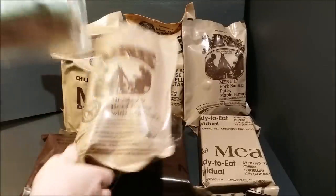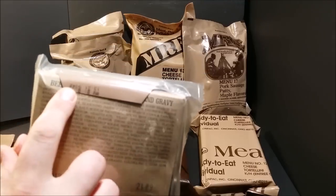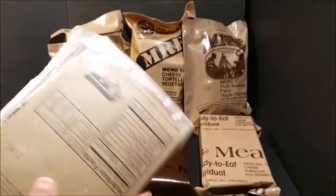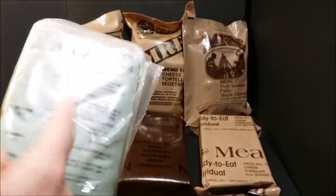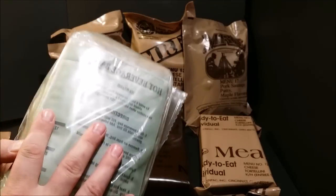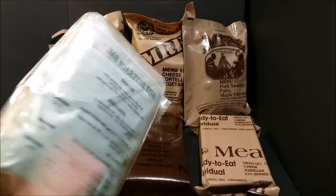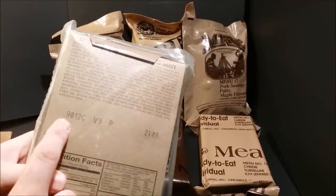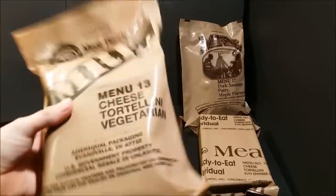Let's open up this MRE — made by Ameriqual. Inside the inner bag there's also a date stamp of 9042, same as the outer bag, meaning it was packed into both bags on the same day. You can see date codes on everything inside. The hot beverage bag started around late 2005 to early 2006. This particular item inside was made on the 12th day of 2009.